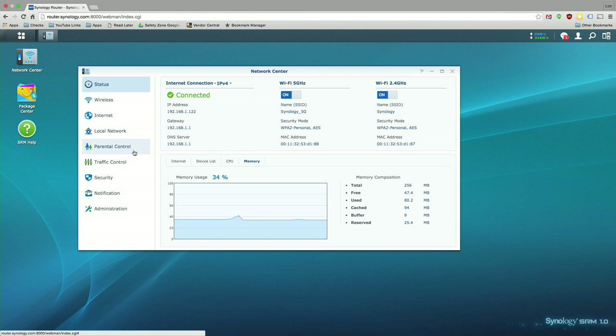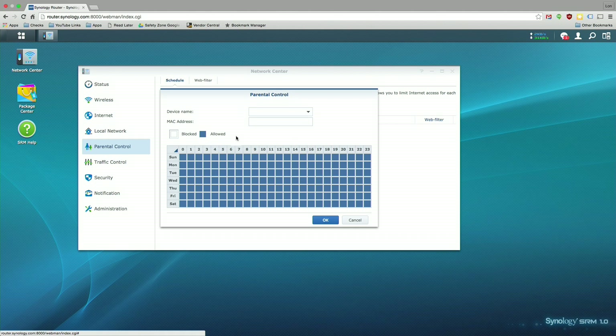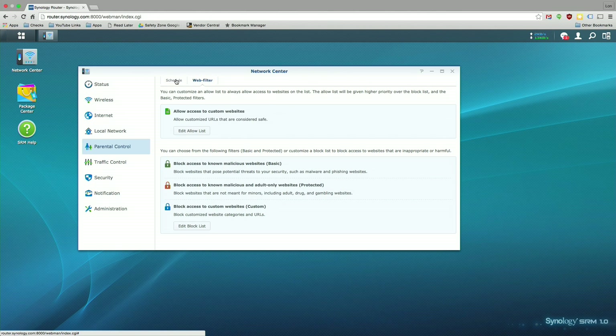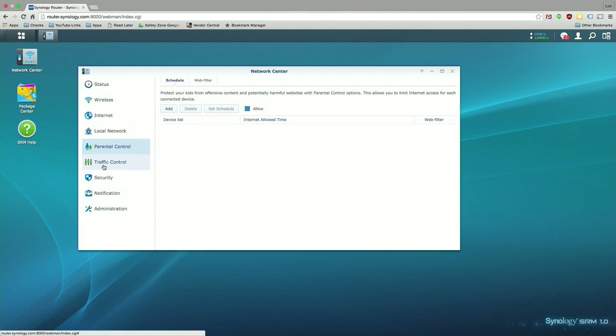There are parental controls where you can limit by device who can access your network and when. You can assign usage rights by MAC address, so if you want to keep your kids off the network at certain hours you can do that. If you've got a smart kid they might spoof their MAC address and make this useless, but you can restrict individual devices in that way.